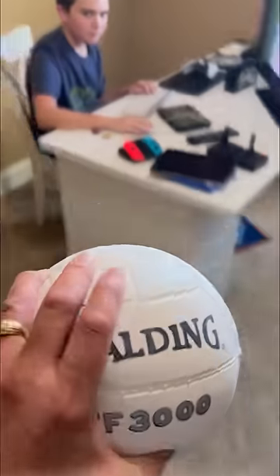Let's test it out. Hey Watson — volleyball. He's been served.